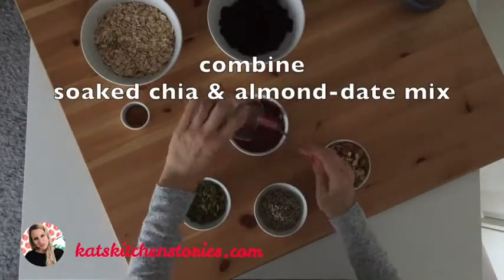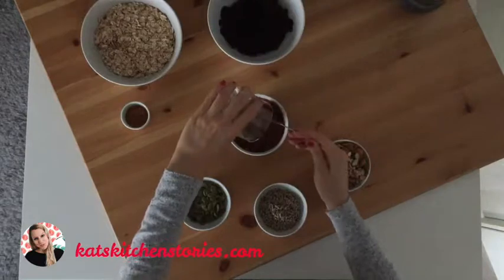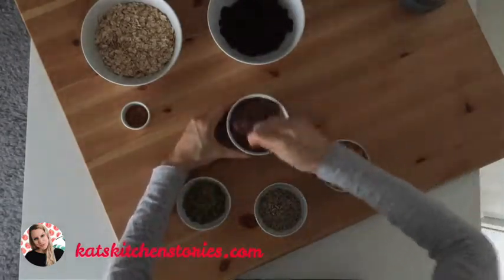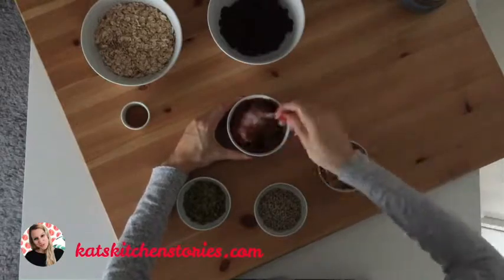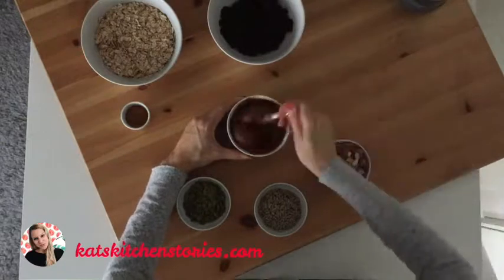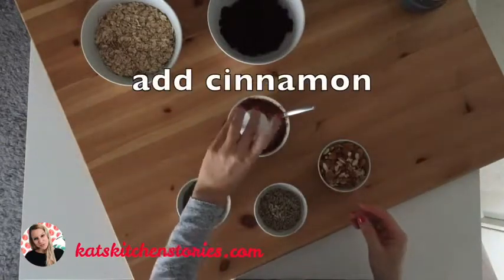And now combine the soft chia seeds with the almond date mix. Also add the cinnamon to this mix.